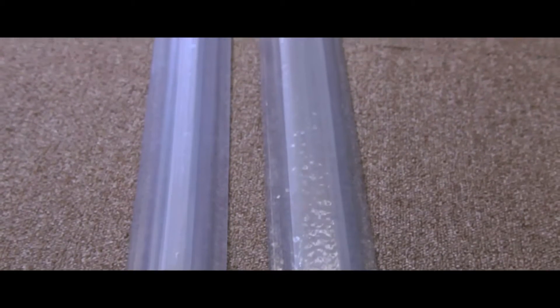Two style types are available: type 1 with a 14x8mm hole and type 2 with a 30x10mm hole. Both styles are clean, robust and come supplied in 9m lengths.